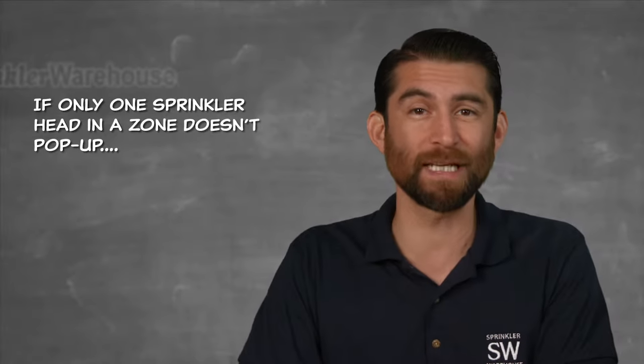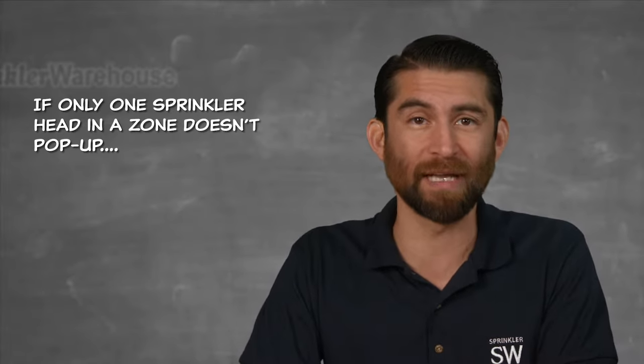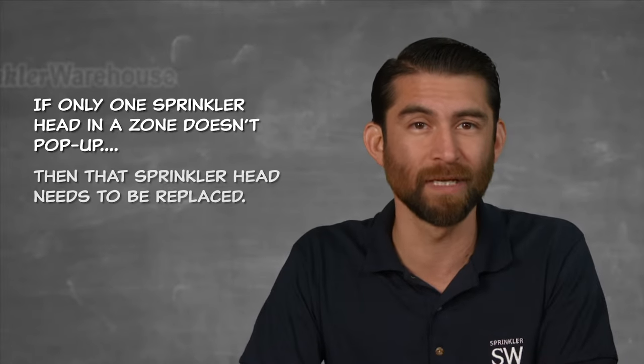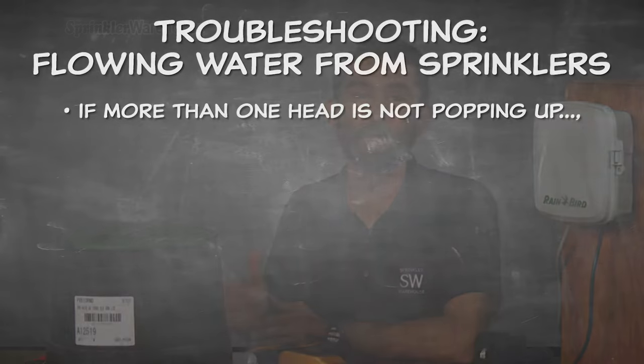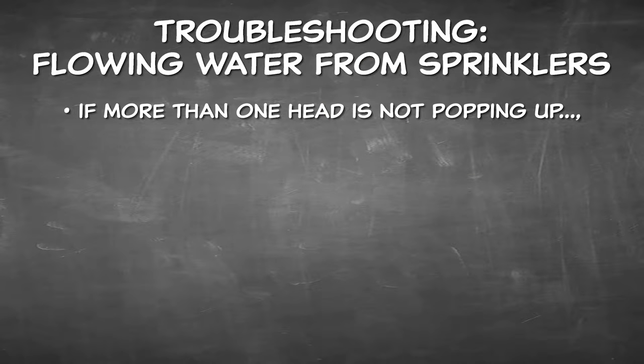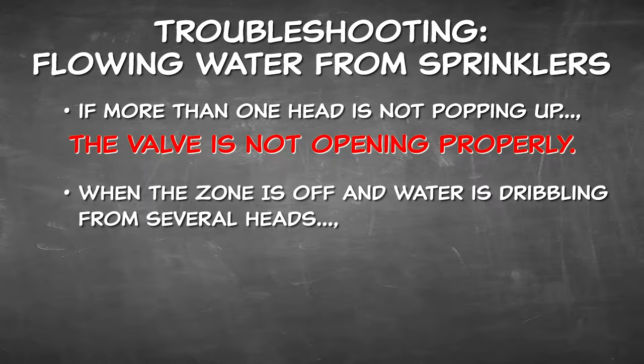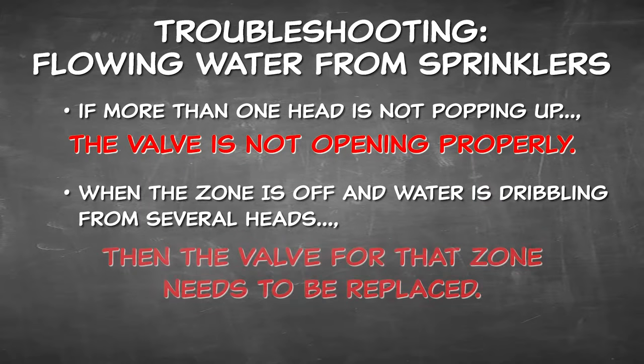Problem 2: when a particular zone turns on and one head doesn't pop up, it's probably a sprinkler head problem — start by replacing that head. But if more than one head isn't popping up, perhaps none of them are, then your valve isn't opening all the way. You'll probably see water dribbling from the top of some of the heads. If the zone shouldn't be on and you've got water dribbling from several heads or a few heads are popping up, the valve for that zone is not closing all the way. Either way, you've got to replace the valve.